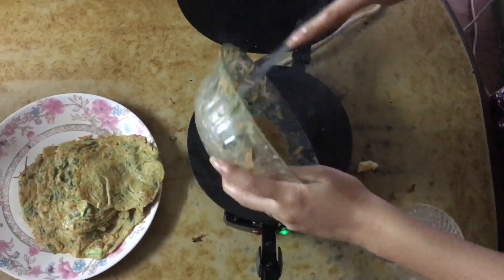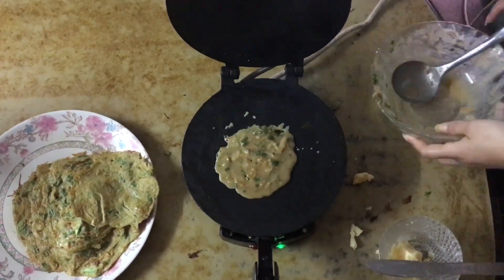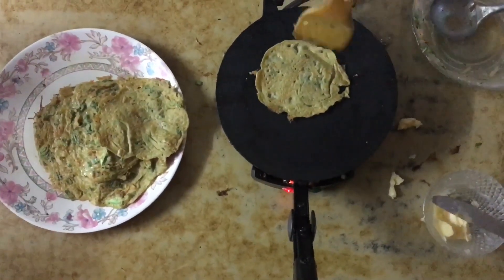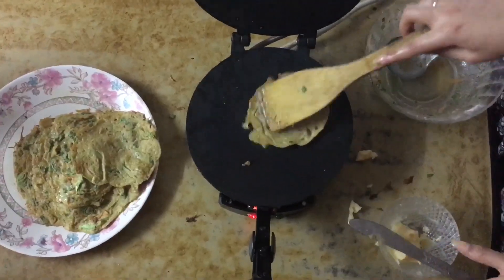And the last batter goes into the pan — and that's all good. Thank you guys so much for watching. I hope you like this video.